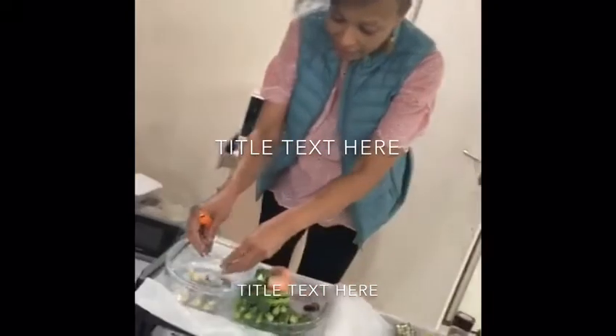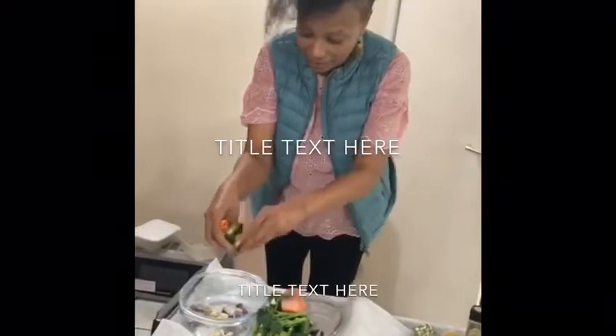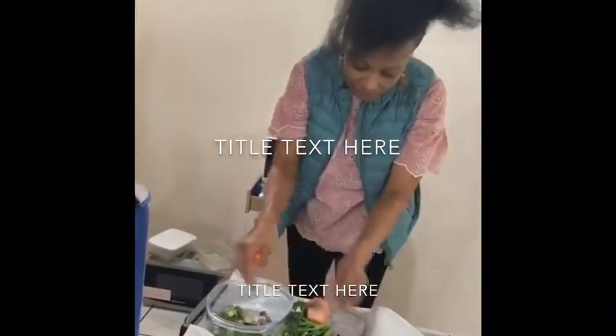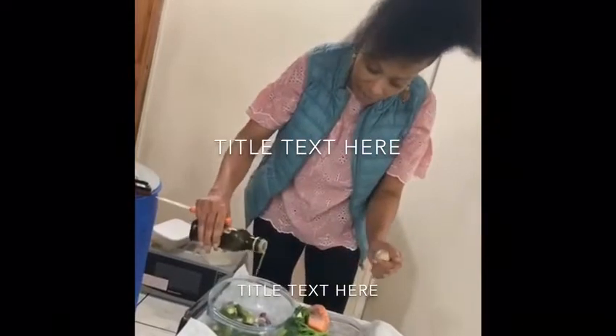Then I put my onions in there. Then after doing that I put my okra. All that to go, I'm going to put a drip of olive oil — not too much because you don't want it to be too greasy.